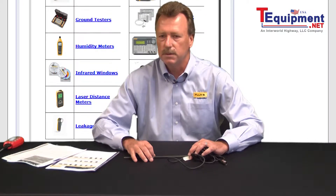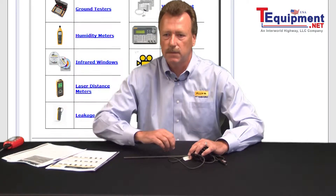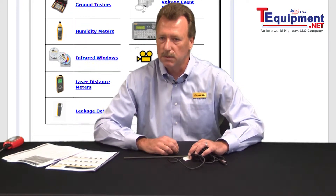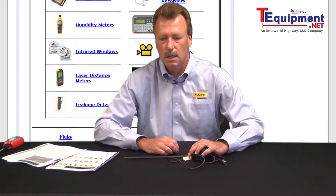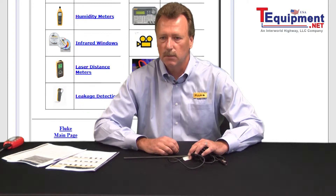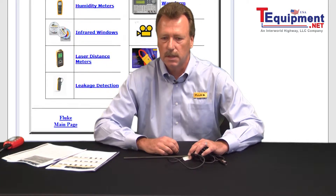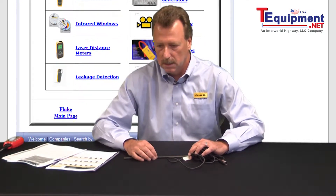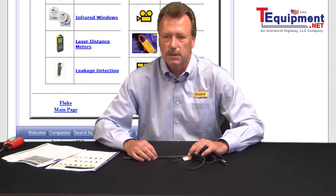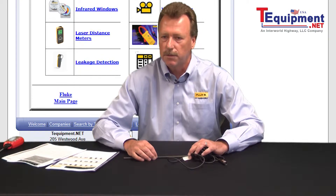With the thermistors, that's another alternative for industries looking for a cost-effective measurement where they do not need to go below zero degrees C or above 100 degrees C. The thermistor offers excellent linearity and repeatability and is very cost effective. The thermistors we offer, as well as any generic thermistors you can purchase off the shelf, can be utilized with any of our digital thermometers as well.